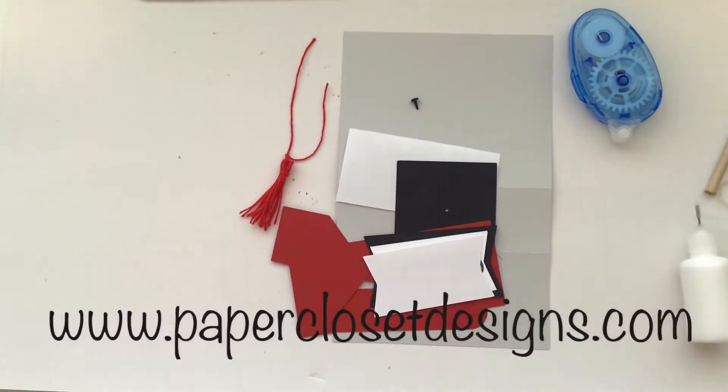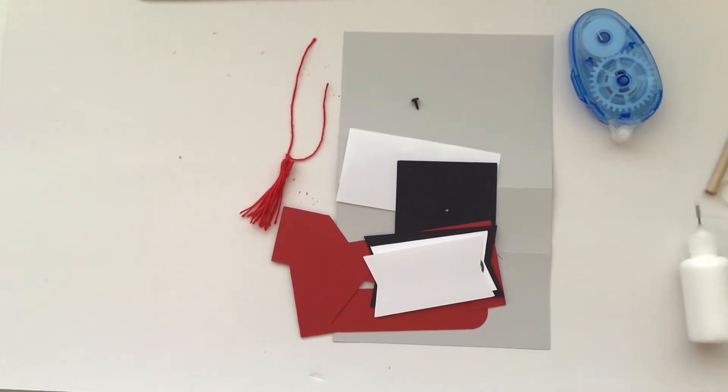Hi everyone, Tracy here with Paper Closet Designs. In today's video I want to show you how to assemble an easel card. The one I'm going to work on today is the graduation cap easel card, but the instructions are pretty much the same for almost all of the easel cards that I've done.